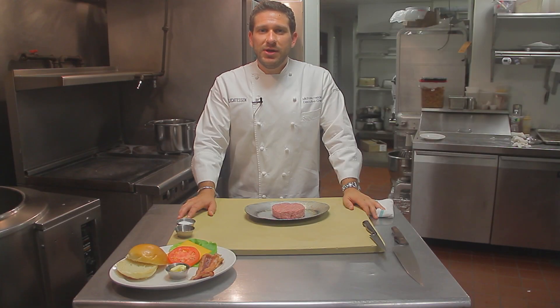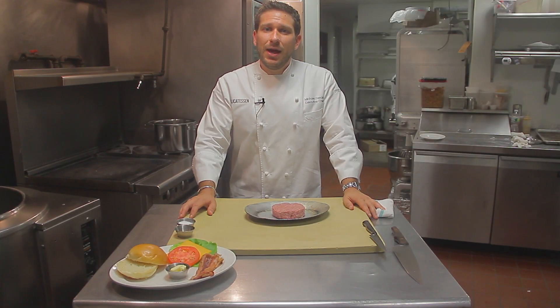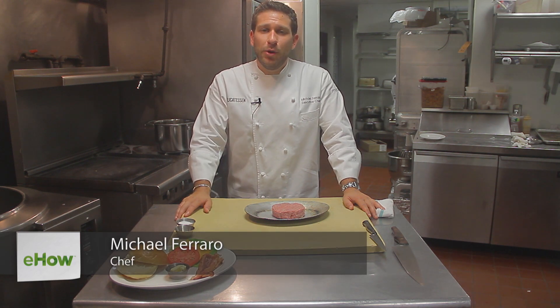Hi, I'm Michael Ferraro, Executive Chef at Delo Contestino in Manhattan, and today I'm going to show you guys the perfect New York City style burger.